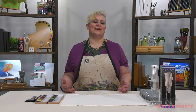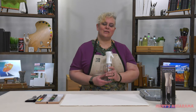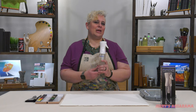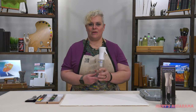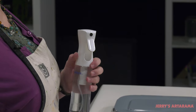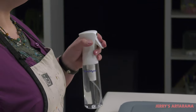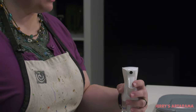Once in a while a new product comes on the market that actually ends up being an awesome game changer. The Aquamist Continuous Fine Mist Spray Bottle is one of those products. It's made out of XL40 PET plastic, so it's incredibly durable. It's got a three millimeter spray nozzle tip, and the magic of it is a pump that has a continuous spray.